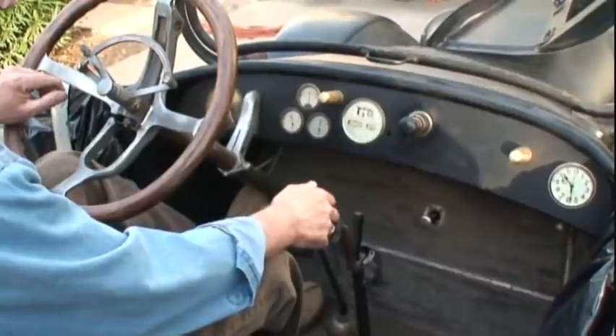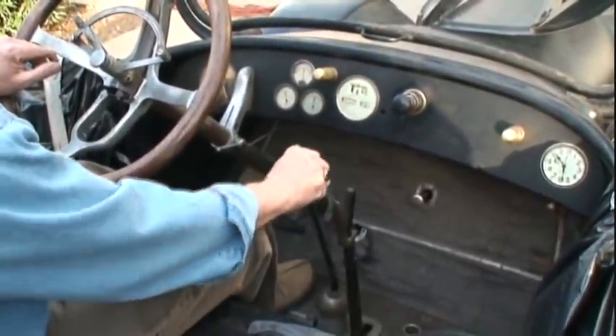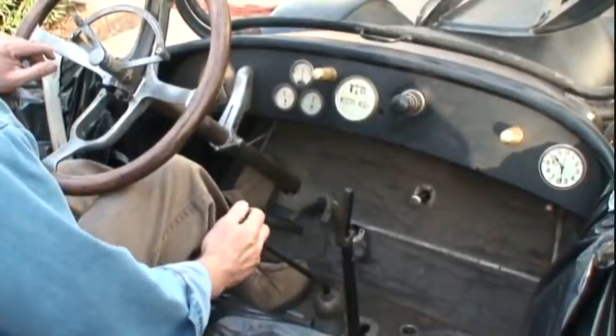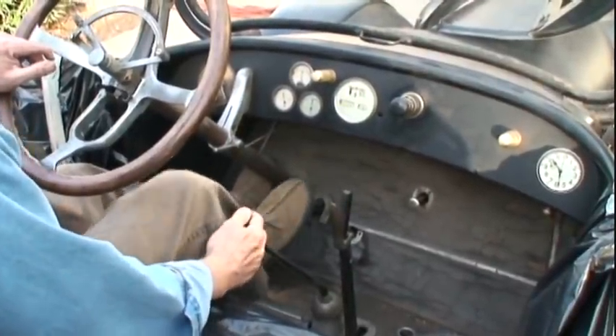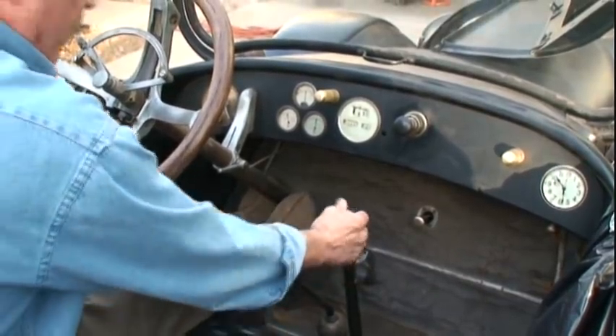I'm going to depress the clutch. This is first gear. The foot brake is a mechanical foot brake system.